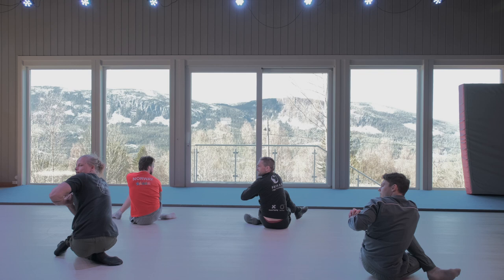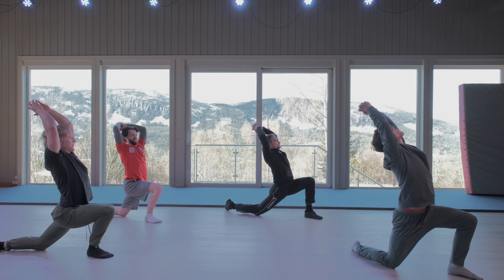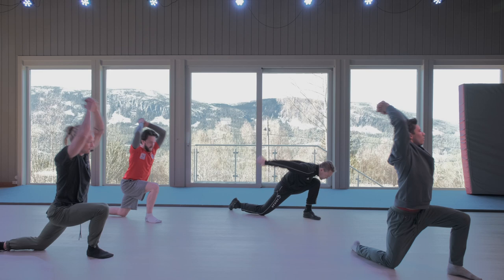We get a kind of a stretch there. Then we turn with the sun, half round, and take the axe up over the head, move forward, fold it a little bit, and then chop.